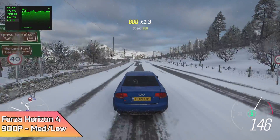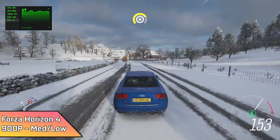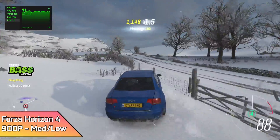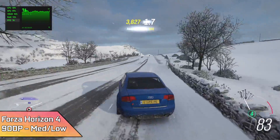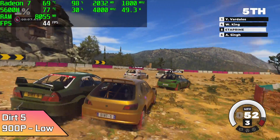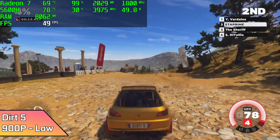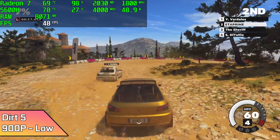Forza Horizon 4 at 900p with a medium-low mix. This will run at 1080p at low or very low settings, but I wanted to up those graphics a bit — we just can't do it at 1080p medium — but we got an average of 72 FPS with these settings. Dirt 5 is just one of those really hard games to run on integrated graphics, so we're at 900p low settings and got an average of 47 FPS. Not great, and even at 720p low we can't hit a constant 60.